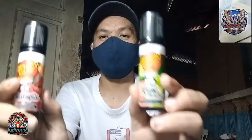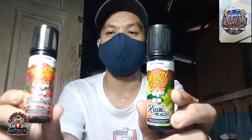Didikit natin to kay Jervis mga kaipak. Demon Vape — yung binigay niyang juice sa atin para bigyan natin ng review mga kaipak.